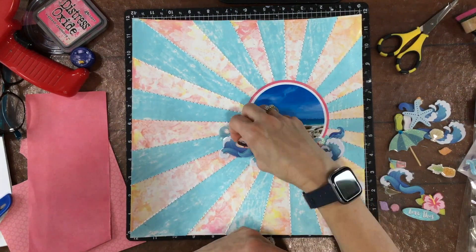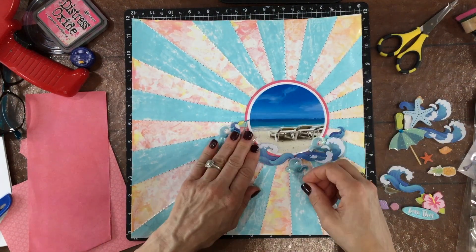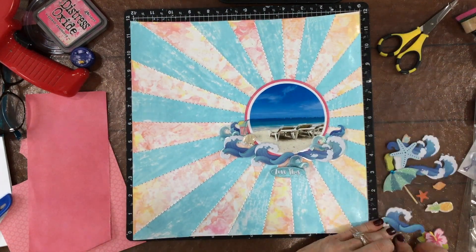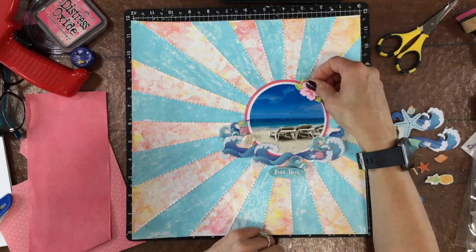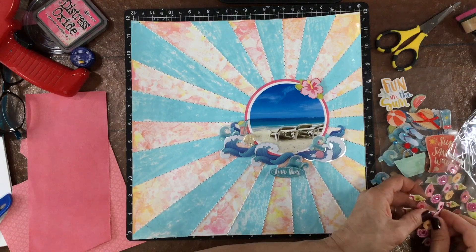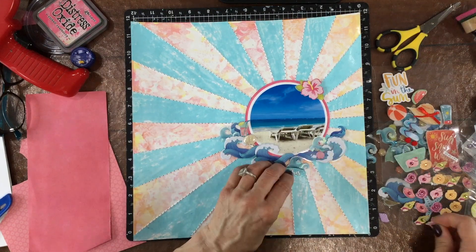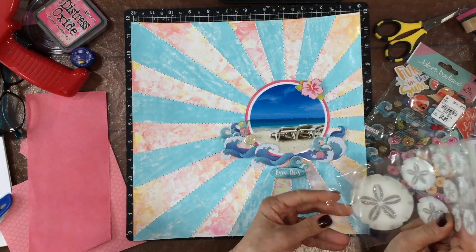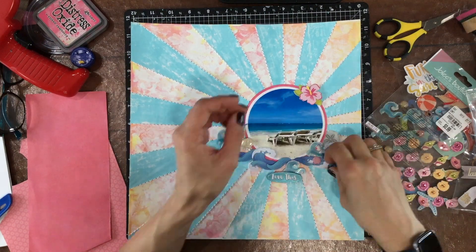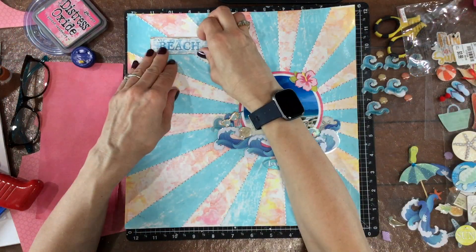I went through my embellishment packs and pulled out a number of embellishments that I thought matched the layout in color and in theme. They are from a whole bunch of different manufacturers — the Paper Studio, Recollections, Jolie's, Paper House stickers. I have that pink hibiscus flower from K and Company, although that doesn't end up on the final layout. I also have a Dollar Tree starfish that matched in color, but it was just a little bit too big for the other embellishments on the layout. A sand dollar also seemed like it would go well, but this also doesn't make it onto the final layout. I was being really fussy about the colors and I knew there wasn't room for a ton of embellishments, so I tried to be really careful.